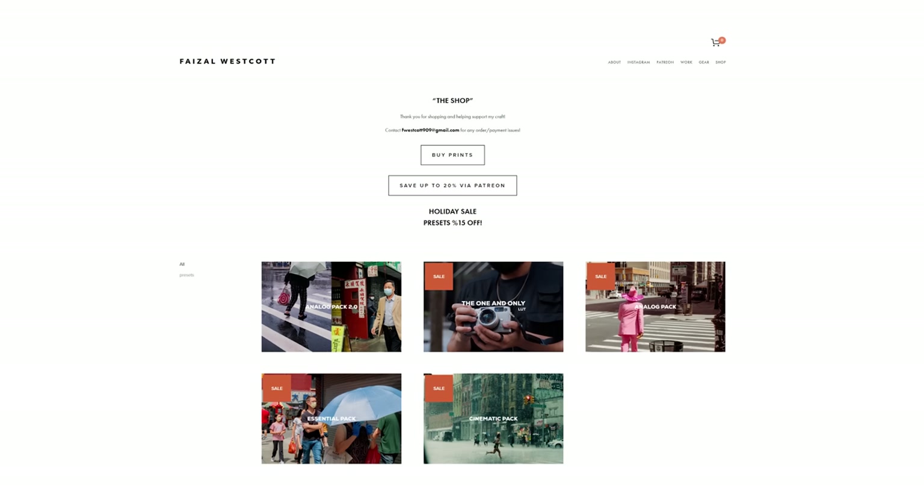Before I get started, a quick plug for myself — my presets are still on sale and I've extended that sale to January 9th, so if you want to get my presets while they're on sale, you have until January 9th to do that.